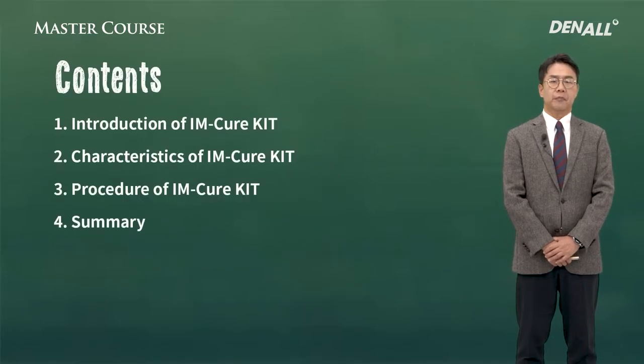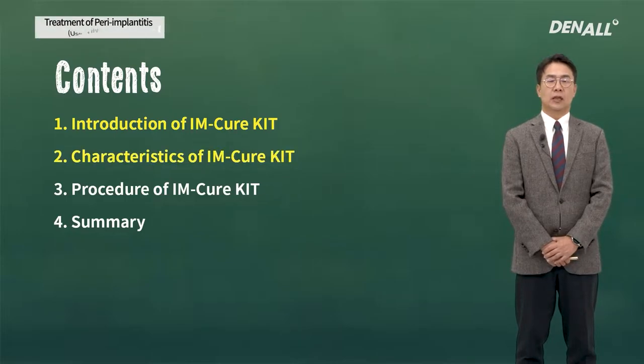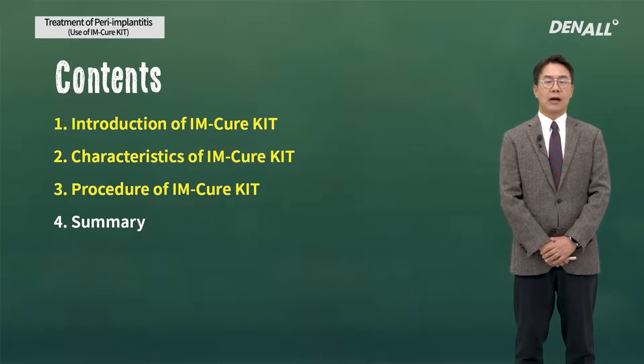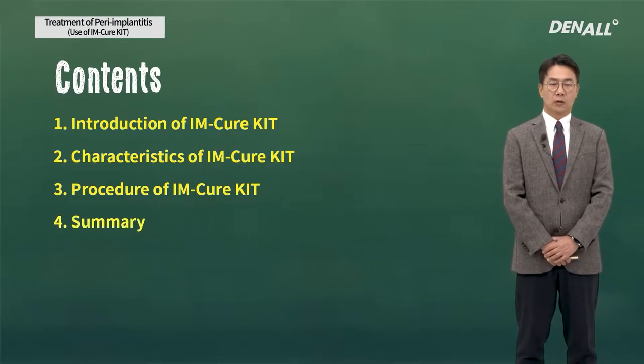Today, I'm going to talk about the introduction of IM-Cure Kit, characteristics of IM-Cure Kit, how to use the IM-Cure Kit, and summary.